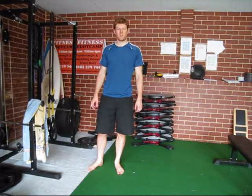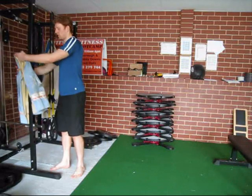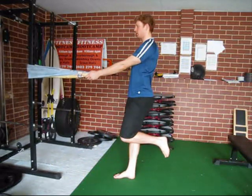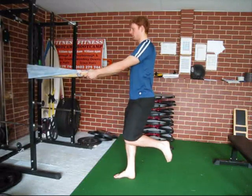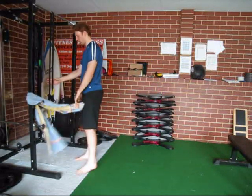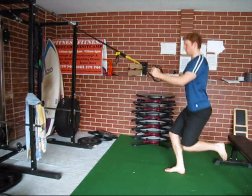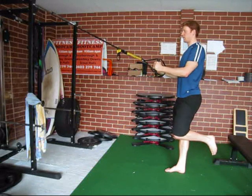The first single leg squat version we're going to look at today is an assisted version you can do using a towel. Find a pole, wrap your towel around it, then on one leg let that back leg extend behind and squat down. Make sure your knee tracks over in line with your foot. If you've got a suspension trainer, a TRX or something like that, you can do the same thing — your arms just help you balance and can also give you a bit of an assist to get up if you need it.